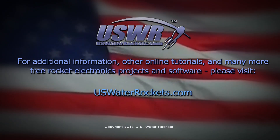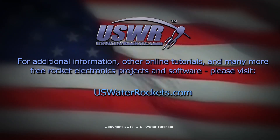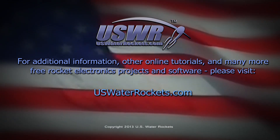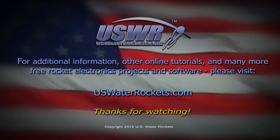For additional information, other online tutorials, and many more free rocket electronics projects and software, please visit uswaterrockets.com. Thanks for watching.